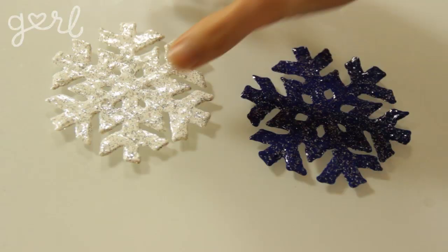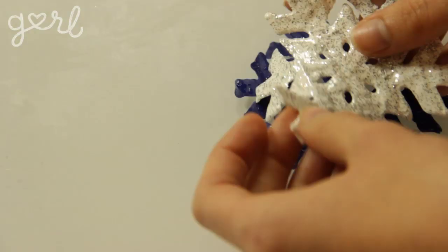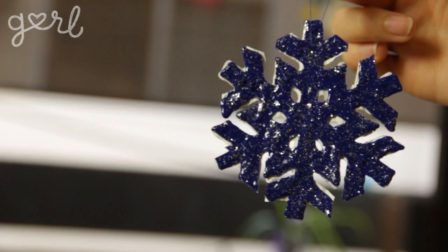Finally, for my snowflake, instead of sticking it to the window, I'm going to add a bit of super glue to connect the two flat ends together in order to create a more 3D look. Then I'll punch a little hole in the center and loop some thread through to make a puffy paint ornament. Look how it shines with the glitter! These are such great winter decals just in the nick of time for the holidays. You can stick them to the window of your house or your car, or hang them on your tree, in your locker, or just around your room.